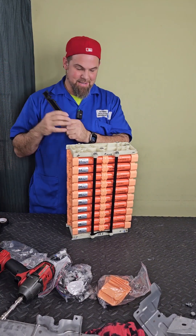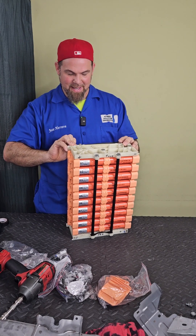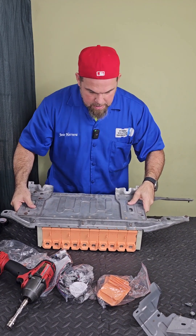Next I need to install this air dissipator. You've got to be careful not to forget this, otherwise catastrophic failure could happen. Frame and secure it — here we go. All right.